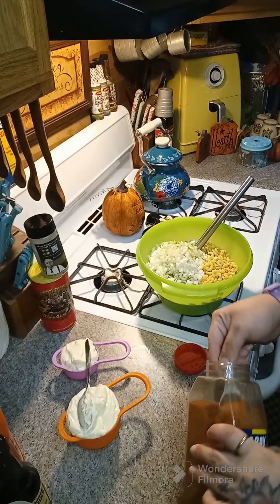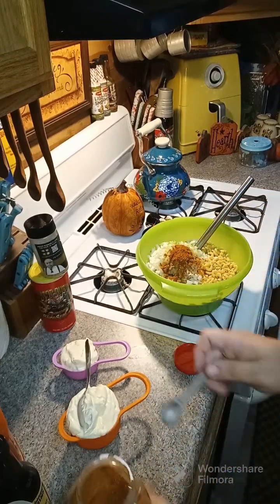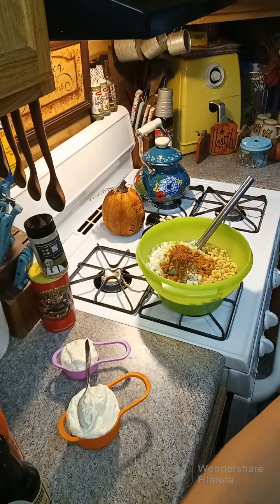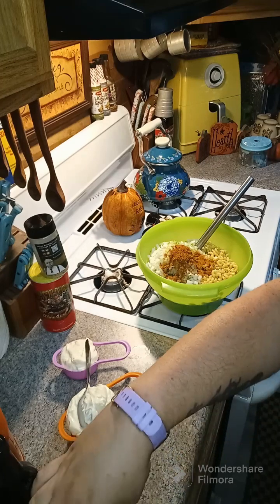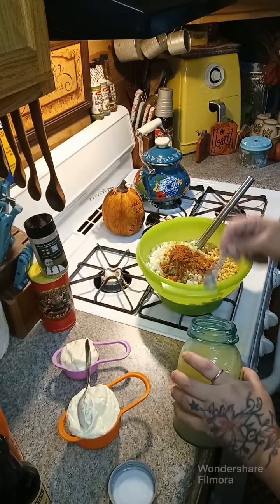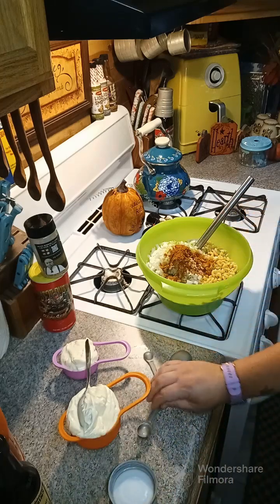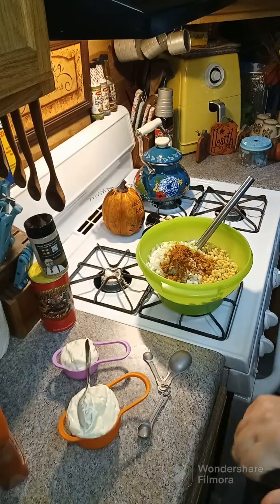Now we're gonna need one tablespoon plus one teaspoon of Old Bay — I'm using a half a teaspoon measure. Then we are gonna need two teaspoons of lemon juice. You're gonna need a half a teaspoon of Worcestershire sauce.